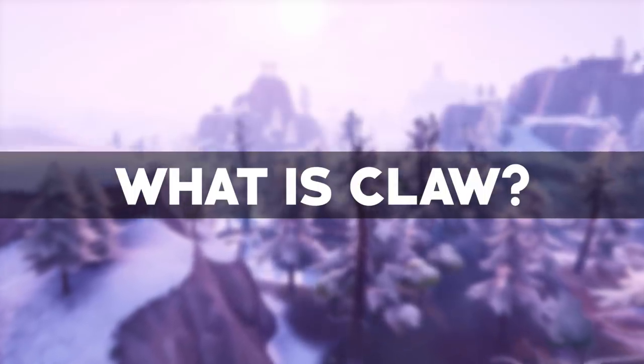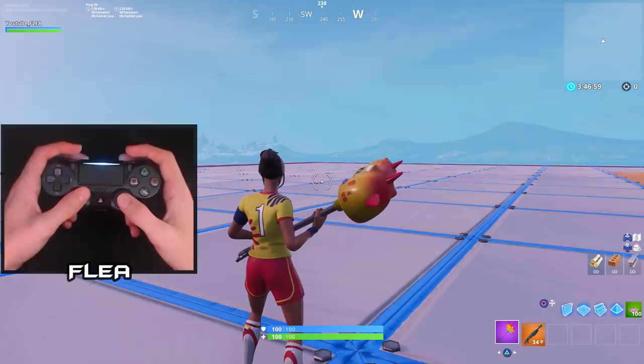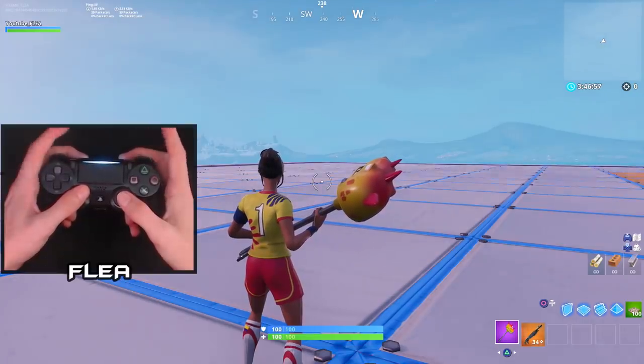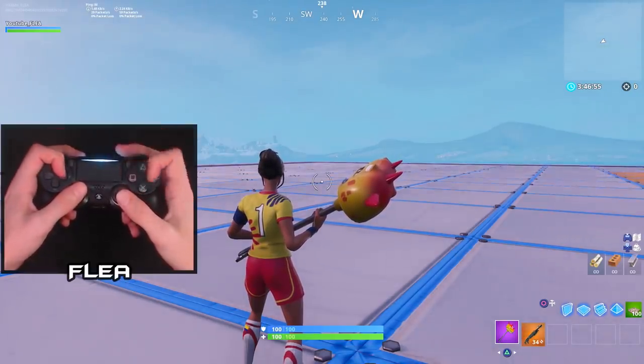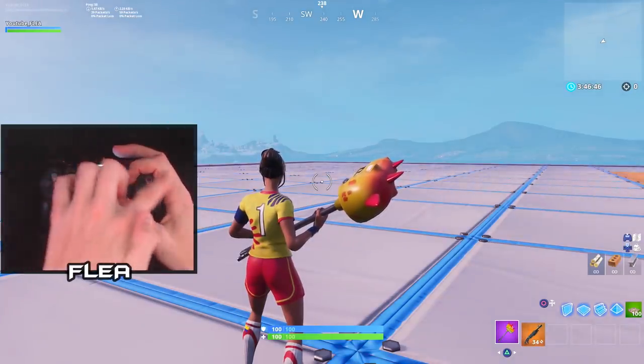What is claw? Basically, claw is when you bring your index fingers up off the triggers and onto the d-pad and action buttons. It's called claw because as you can see, my index finger is shaped like a claw.